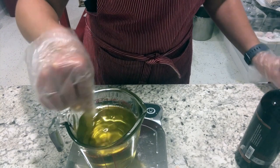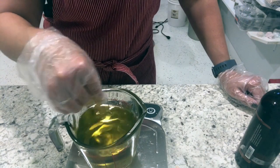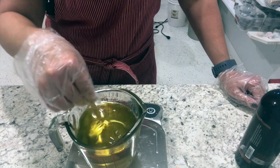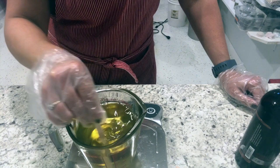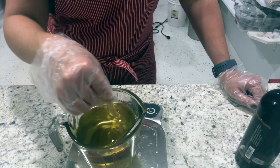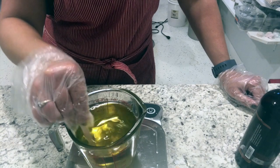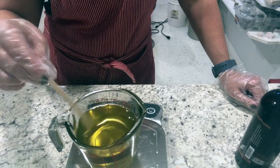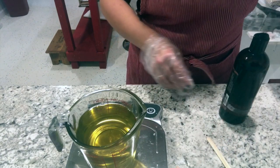I'll be making tubes of lip balm with this. I'm making this really for a show on Saturday, so I'll divide it into thirds and make vanilla, chocolate, and strawberry. Everything is melted and ready, so I'll add in the fragrance after I divide it.